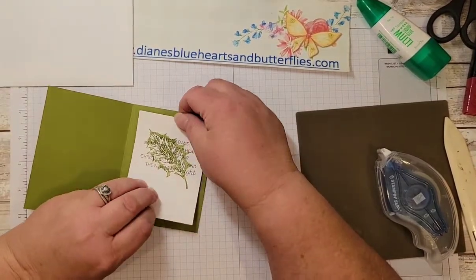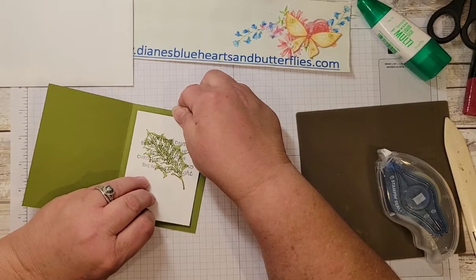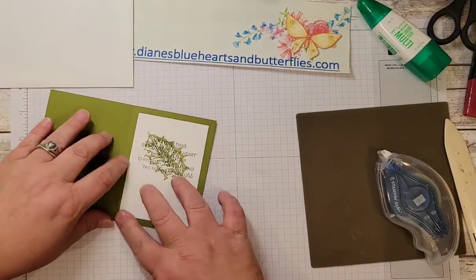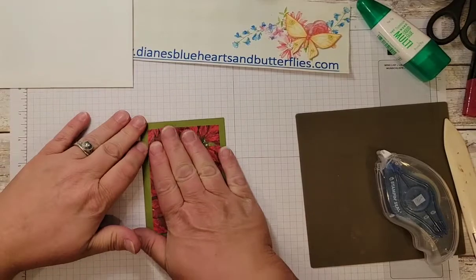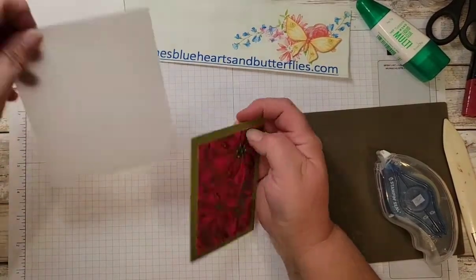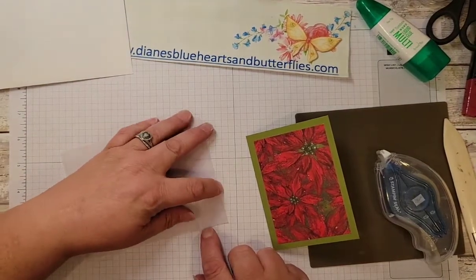I am using the Seal Plus — I tend to like that adhesive runner better. It comes off a little easier for me and doesn't get messed up. So how this one goes together: let me straighten up this vellum piece here.